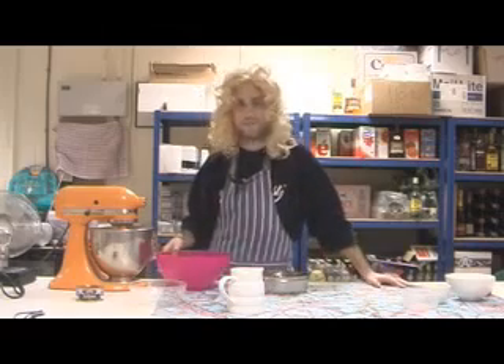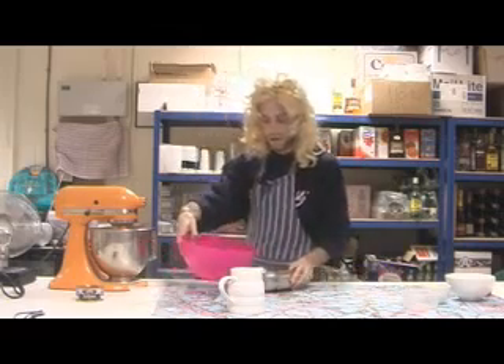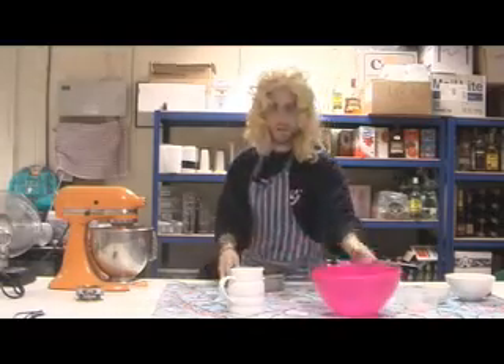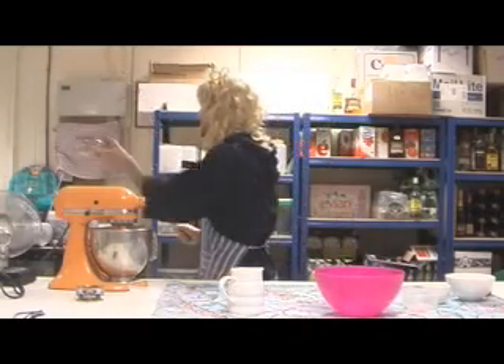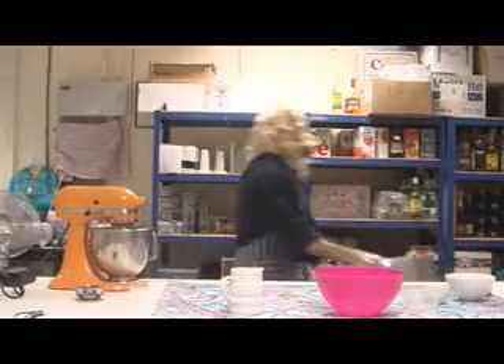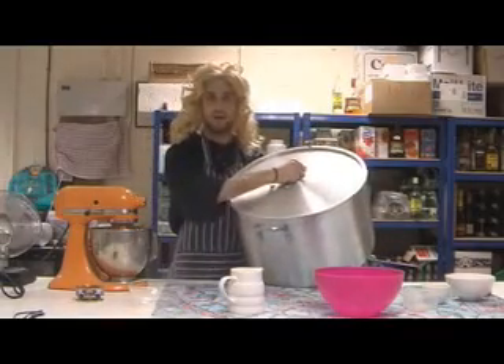I'm now going to put this in the oven and it's going to bake for three years at 700 degrees Fahrenheit. Here's one I made earlier.